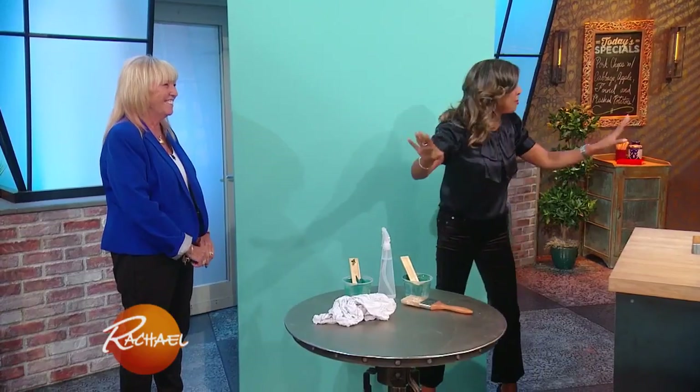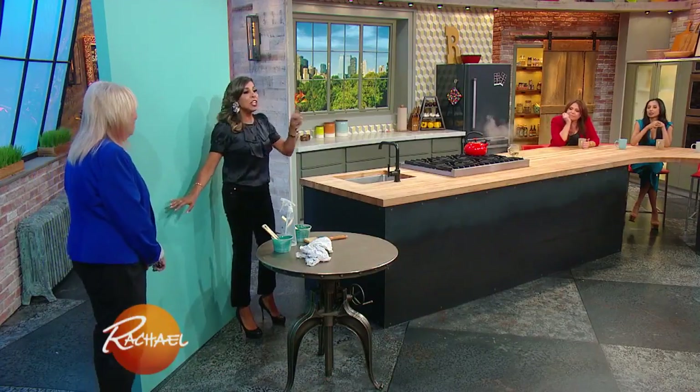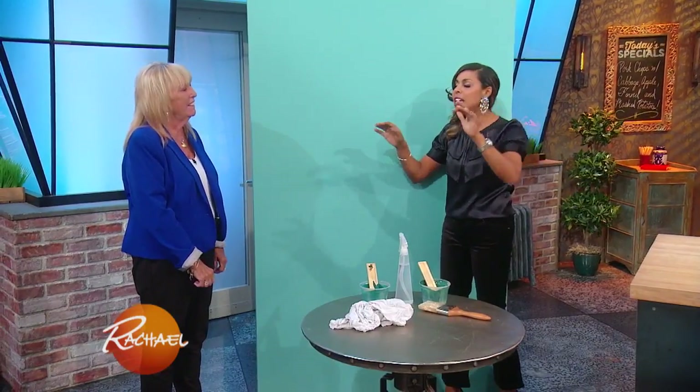It's like guardrails — like gutters, like when kids play bowling and they put the gutters up. Exactly, it's foolproof, you can't go wrong. So stick with the same family. And this also works if you're doing an entire house and you want to choose different colors — it'll look like a designer pulled it for you if you're using different colors from that same strip.